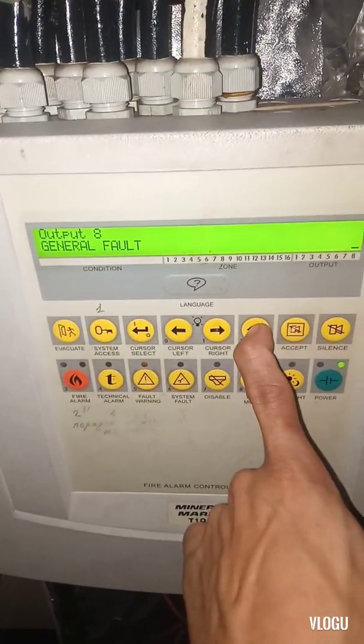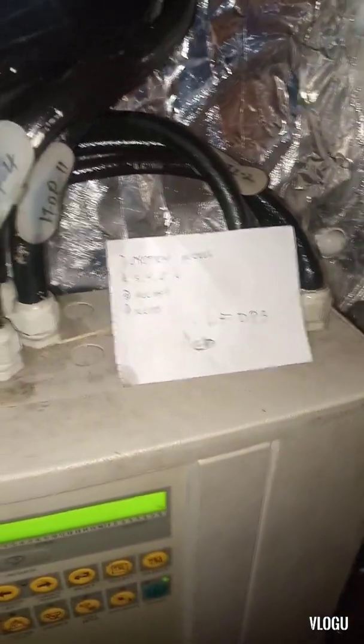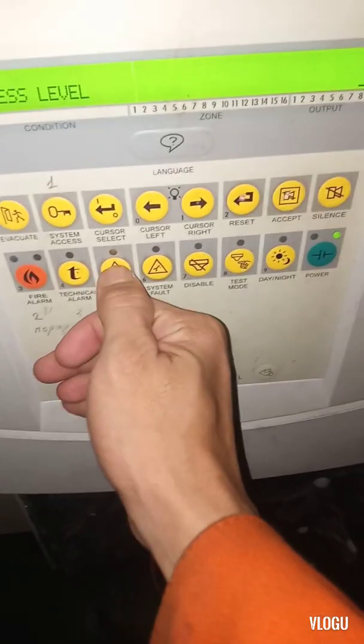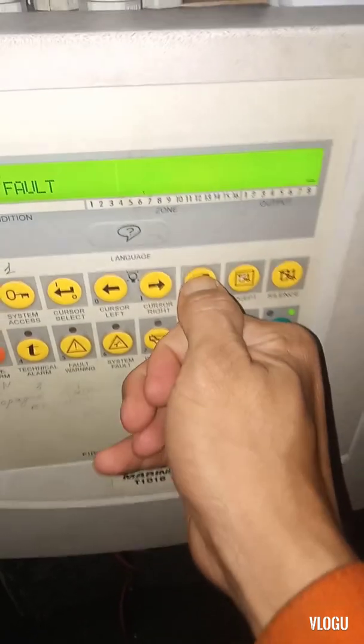Now let's reset the fault. To reset the panel, you need to press system access and then enter the code: three, four, five, six, then accept and reset. Let's do this — system access, three, four, five, six, accept and reset.